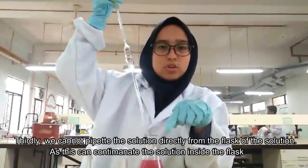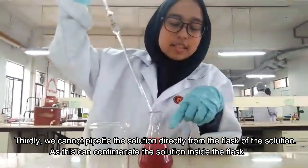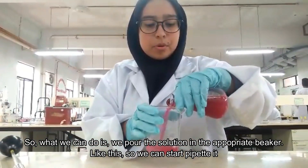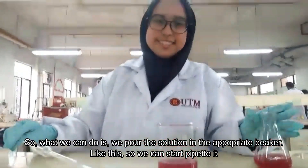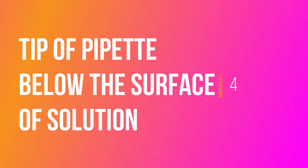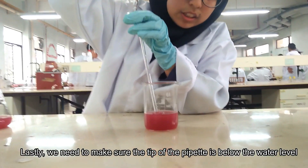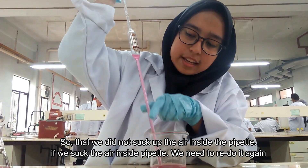We cannot pipette the solution directly from the flask, as this can contaminate the solution inside the flask. What we can do is pour the solution into an appropriate container, and then we can start to pipette. We need to make sure the tip of the pipette is below the water level so that we do not suck up air into the pipette.